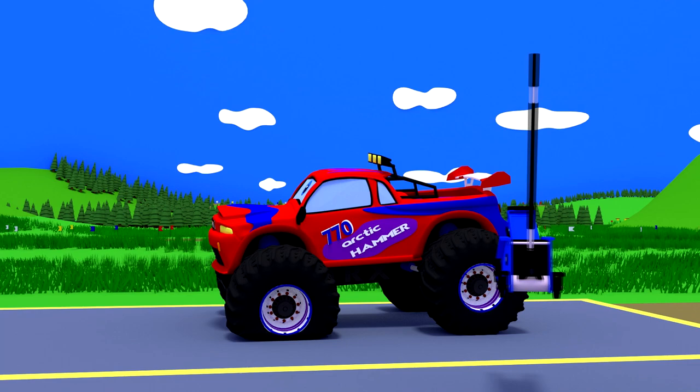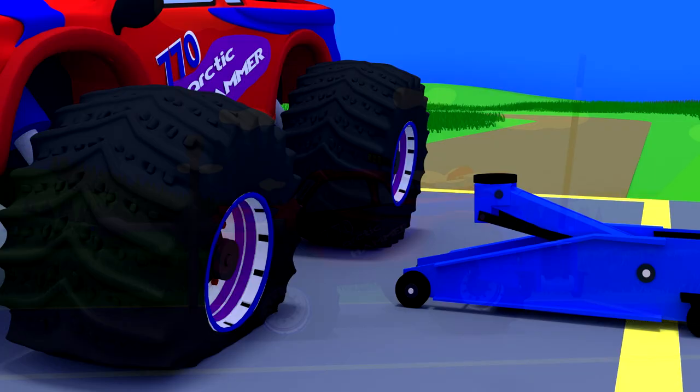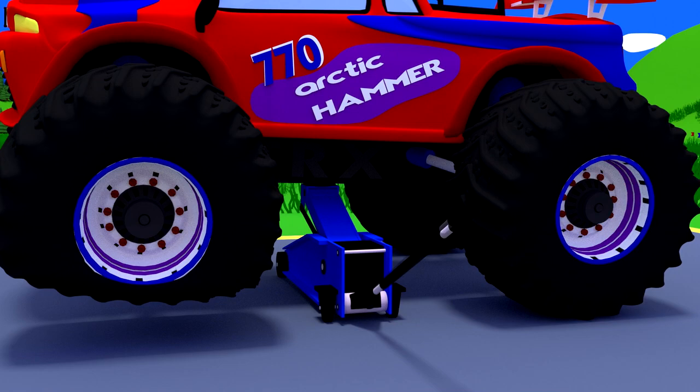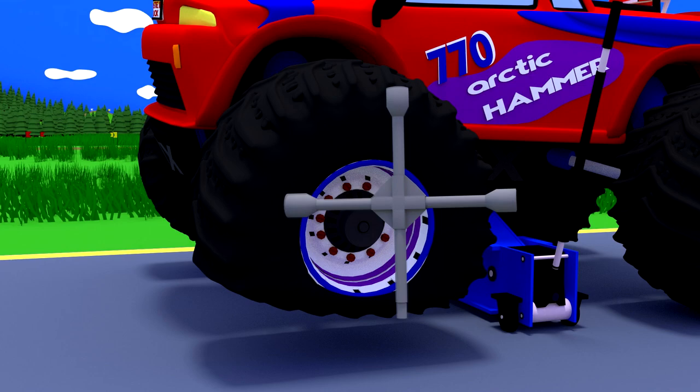To replace the wheel, we need a rolling jack and, of course, a wheel wrench. Raising the car with a rolling jack, we can remove the flat tire easily and quickly. We will unscrew the bolts with a wheel wrench and remove the wheel.